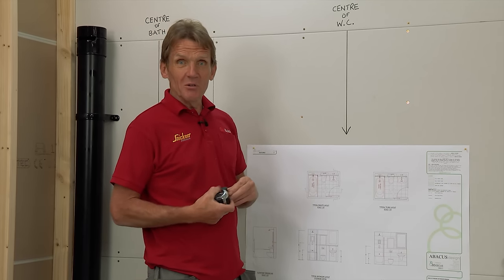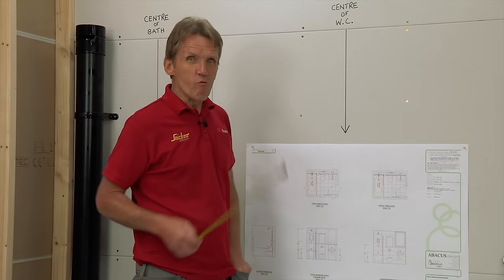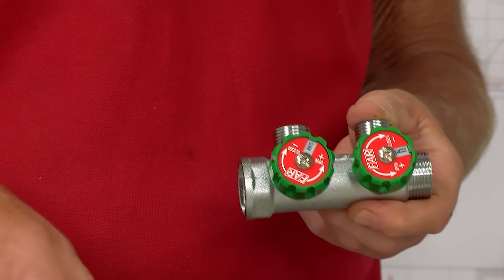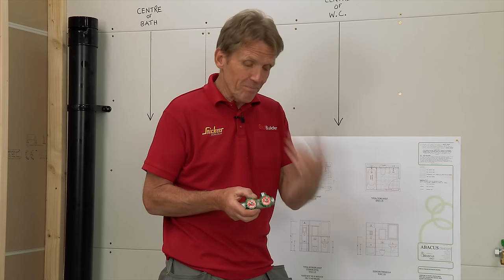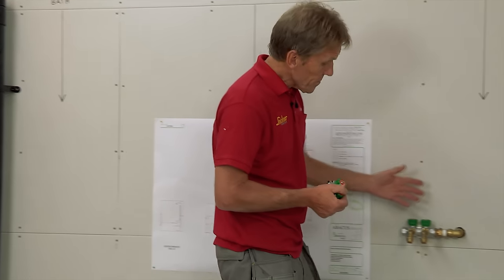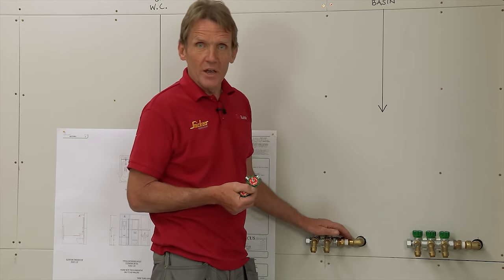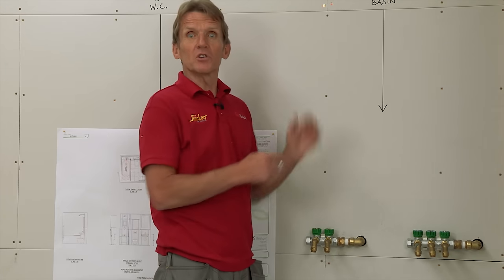I measure everything up so there's no mistake and we can verify that everything is as it should be. The other thing I really like these days — I first came across these on the continent — is manifolds, as opposed to doing T-connections. These are configurable: you can flip the plates over, go for hot and cold, put them for bath or shower, fit them on the wall, and you've got individual control of every circuit. It's hidden underneath the shelf and there whenever you want it. You can put all the carcassing in, isolate the system, and then carry on with your second fix.